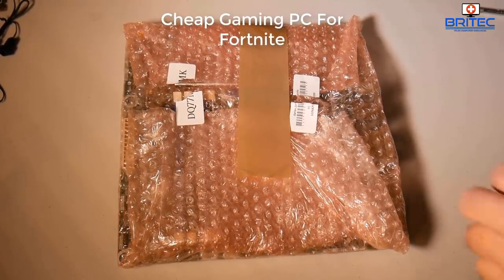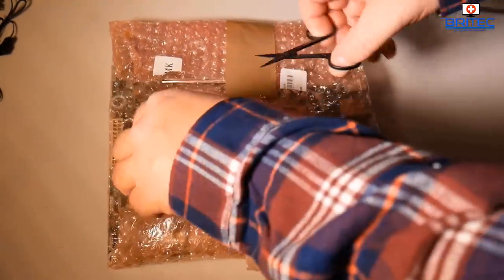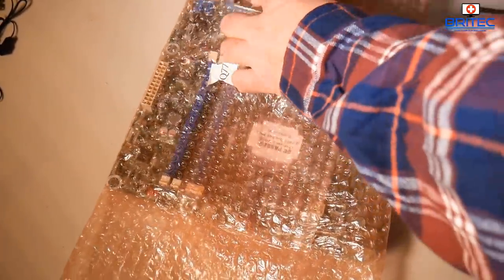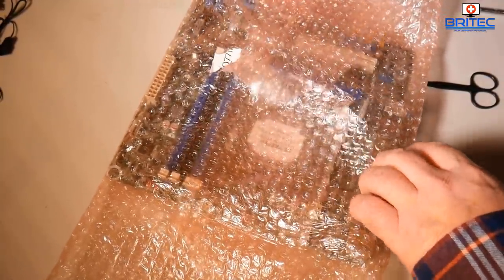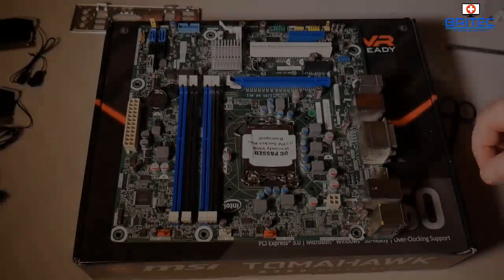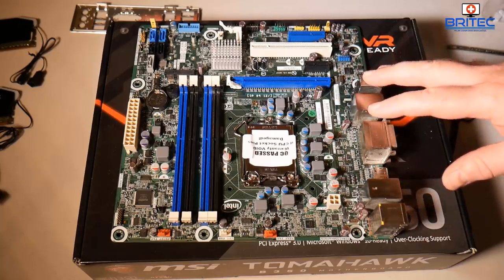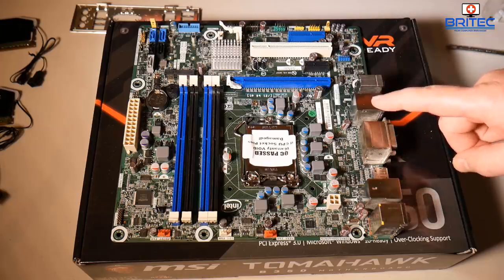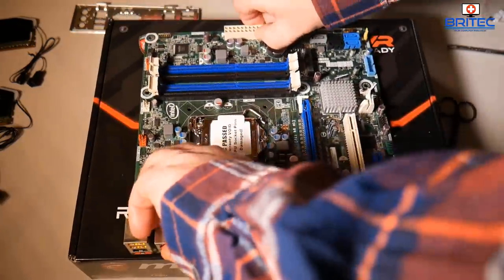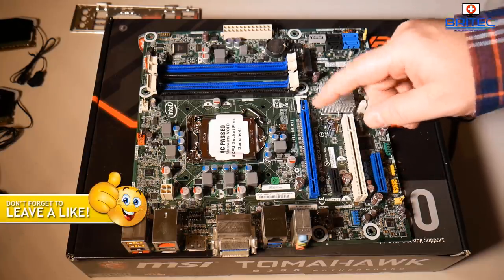We've got another cheap gaming PC build here for Fortnite, PUBG, and similar games. Is it still viable to build PCs from used parts? It depends on your budget and what you can pick up parts for. This is going to be an i5 DDR3 system, which is still capable of playing modern-day games. It's not the prettiest setup, but once you add some LED lights it'll be fine.